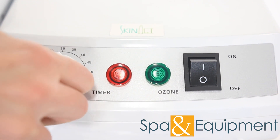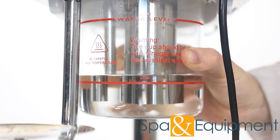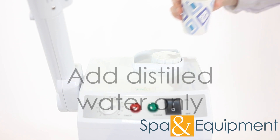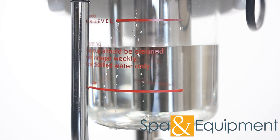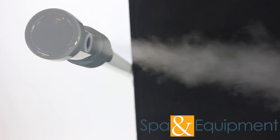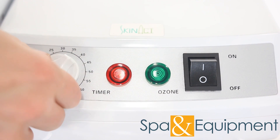Then turn the steamer off and let it cool down for about 15 minutes or until the beaker is cool enough to be removed. Remove the beaker, dump out the vinegar water, and clean the beaker. Then replace the beaker and add distilled water only. Turn the steamer on and bring the water to a boil again. Once the steam is coming out, let it run for at least 5 minutes — this will flush out any vinegar that was inside the steamer. After it's run for at least 5 minutes, you can turn it off.